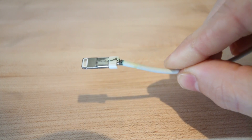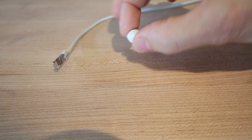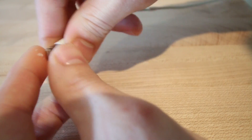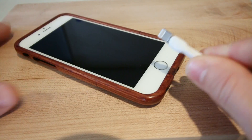Now we've all got those busted up cables that could break at any minute. Well thankfully using the Sugru, you can protect any USB cable below 24 volts. Once hardened, it's just as good as new.